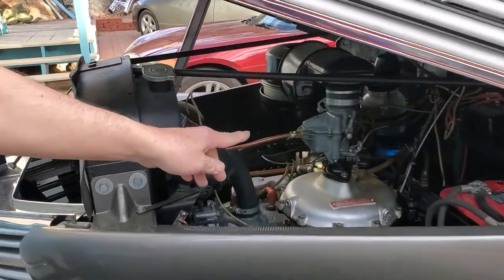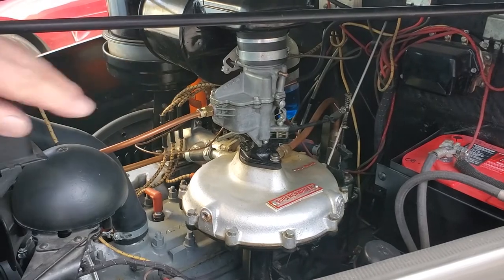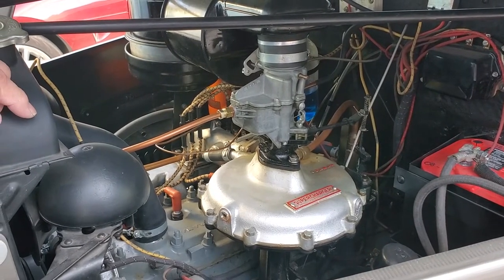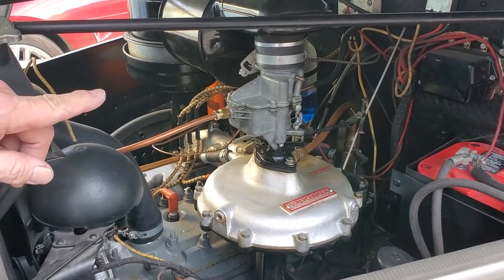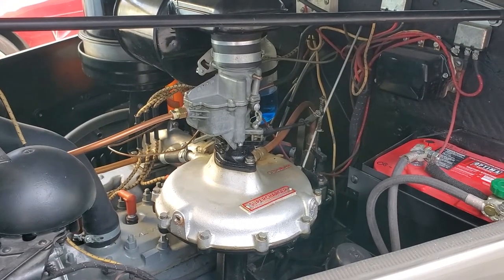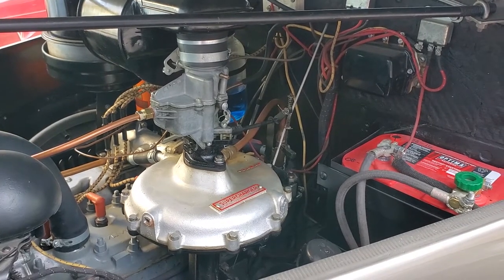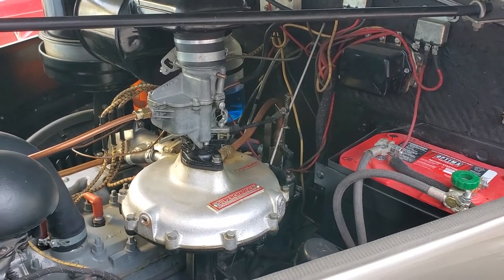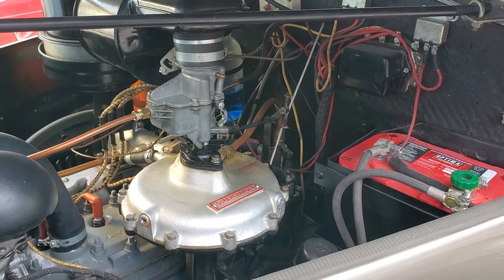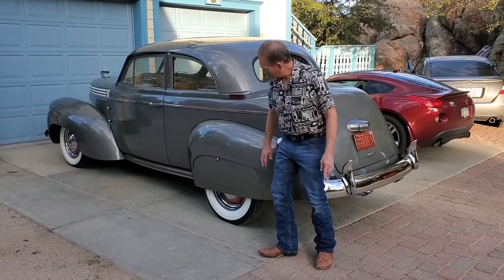We're now running a Carter ball and ball on it. I have to do final adjustments on the Carter ball and ball — that's the same sort of carburetor we're using on our '39 sedan. We had a Marvel Schebler on here; I can make it work but the car is grossly underpowered and not much fun to drive, so we switched carburetors. We have a few other minor tweaks to do, but this car is getting really close to done.